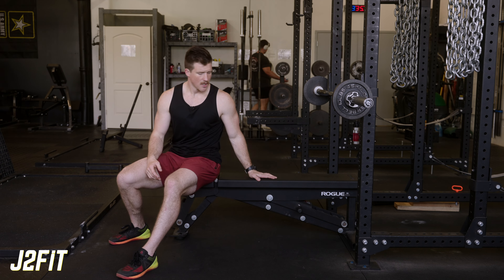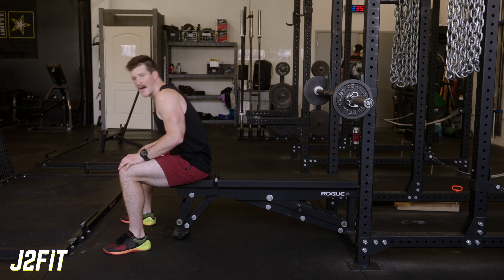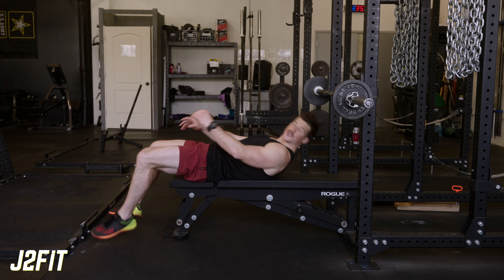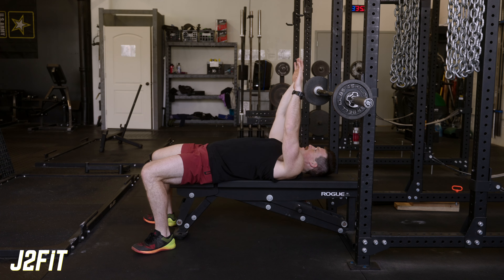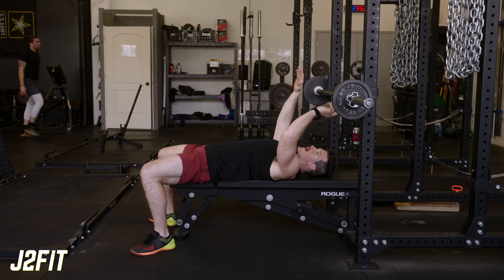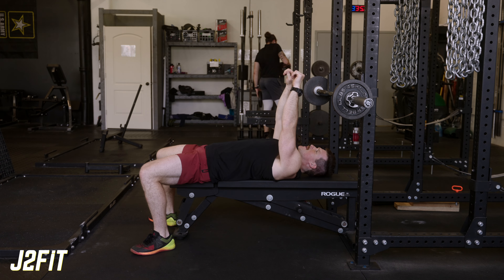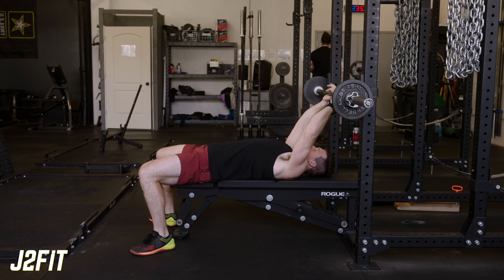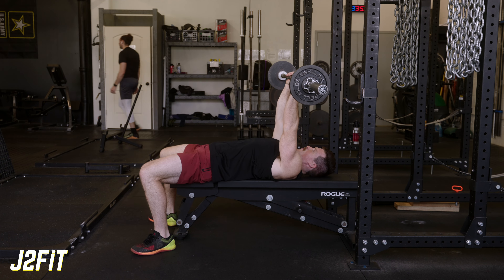When doing this, we want to set ourselves up the same way we would for the skull crusher. Set your feet down into the floor and make sure you're not too close to the rack, because we don't want to clip it on the way out. Take a grip about shoulder width, so once we unrack the weight we're going to start that weight just over our eyes.